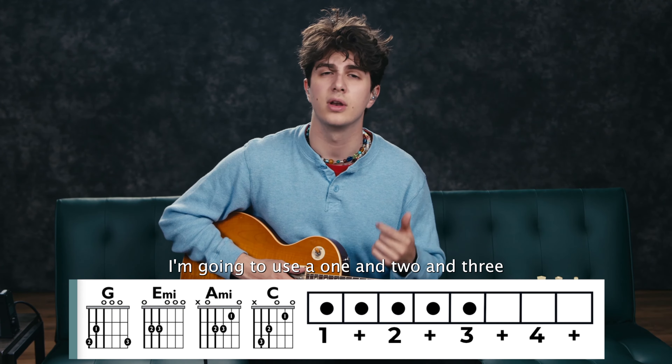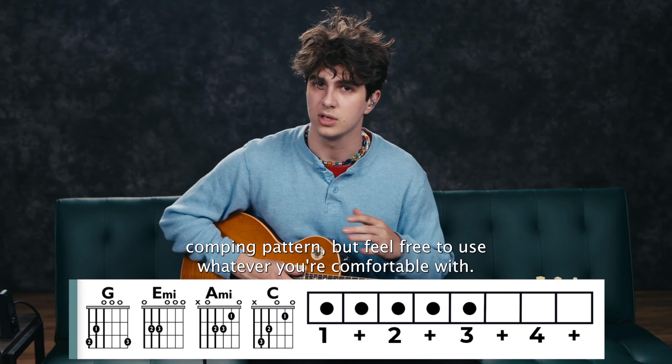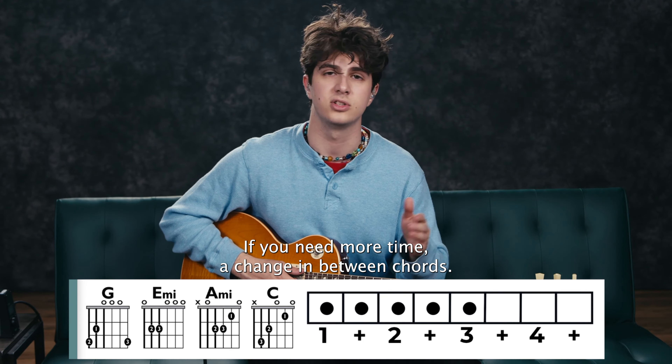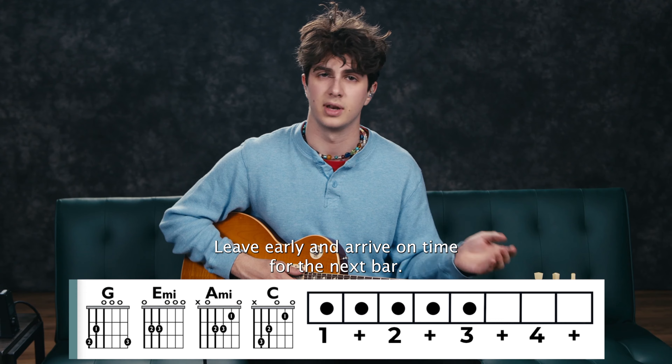I'm going to use a 1 and 2 and 3 combing pattern, but feel free to use whatever you're comfortable with. If you need more time to change in between chords, leave early and arrive on time for the next bar.